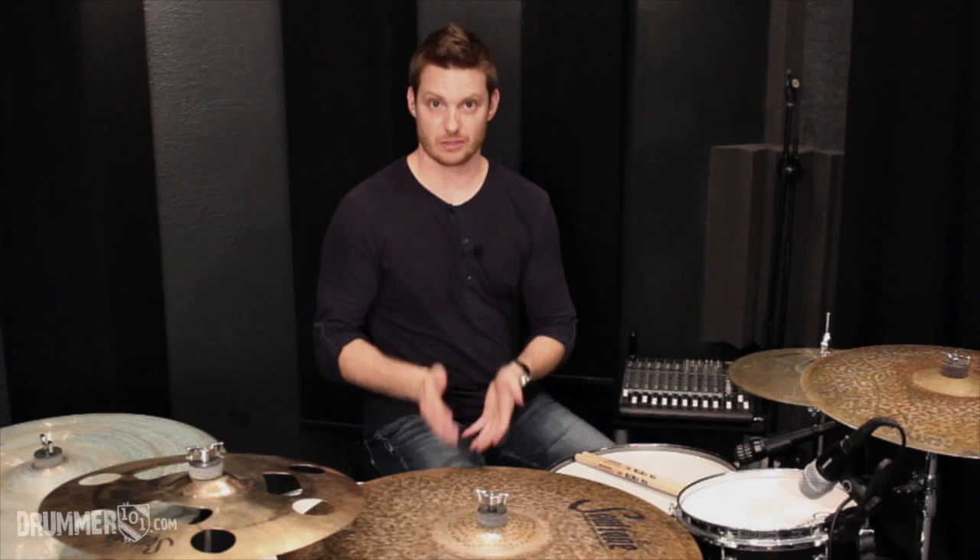Practice that, because next week I'm going to upload part two of this video. It's about moving that bass drum around and getting creative with some different grooves and bass drum placements. See you guys later.